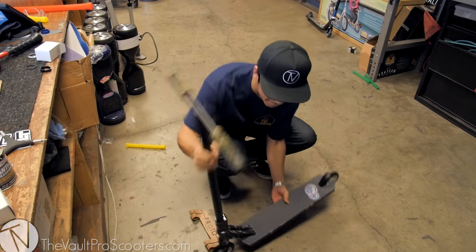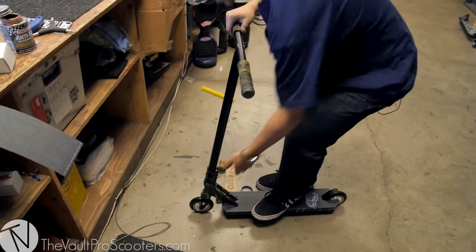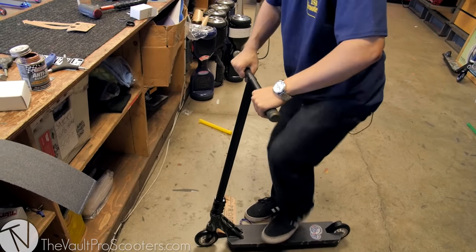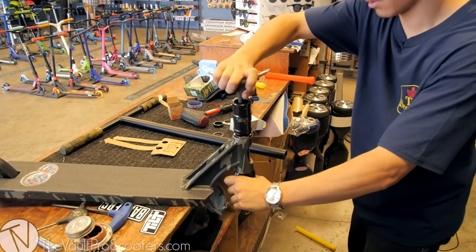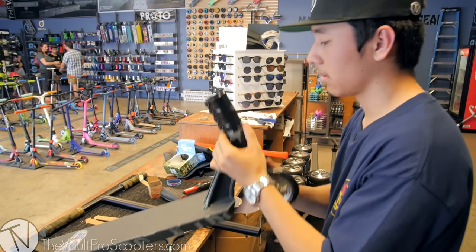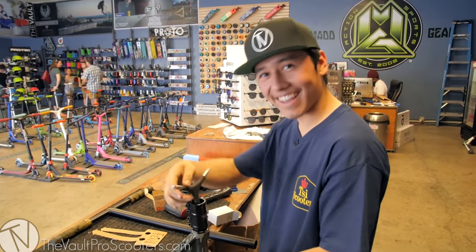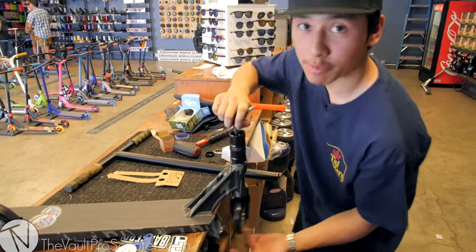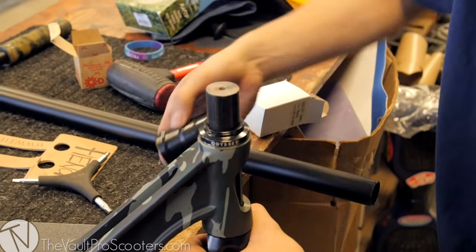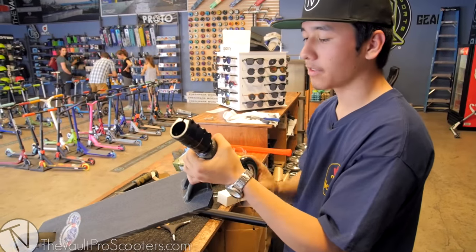Clicked right away. Is the compression tight enough though? No, it's not — still very, very wobbly. James is right, we do need another spacer — a super thin little spacer — because once we add that, it's the perfect amount. Yeah, it's feeling way better.